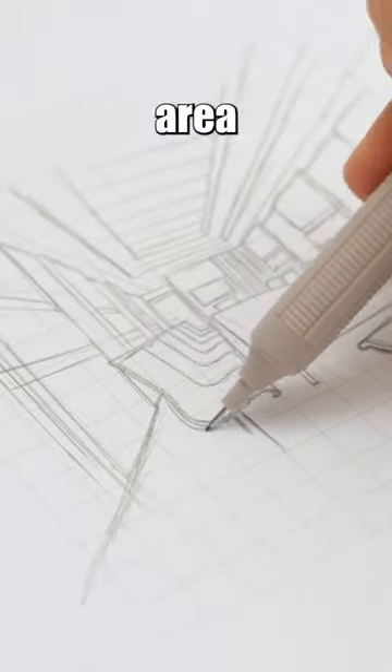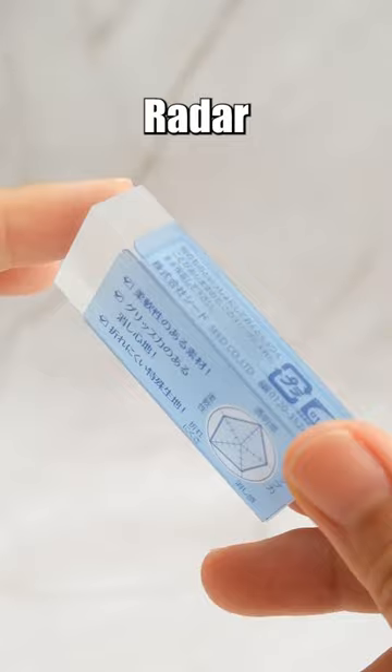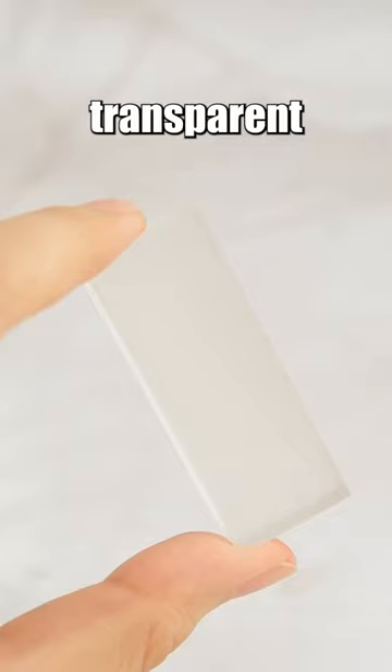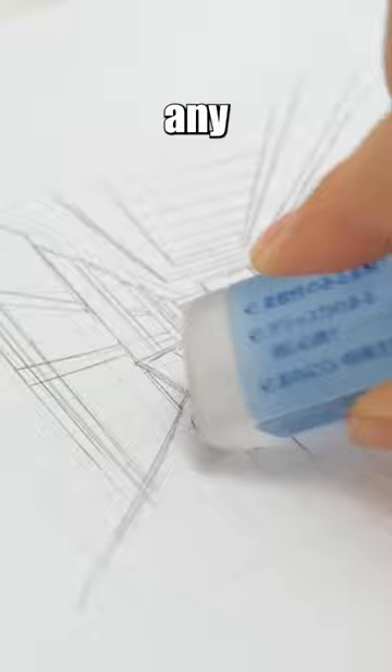Not being able to see the area you want to erase has been a fatal flaw of erasers for over 200 years since their invention. The Japanese couldn't tolerate it any longer. The Seed Clear Radar Eraser, made from transparent material, allows you to see beneath the eraser like a thin layer of mist. Users can precisely locate what they want to erase without causing any unintended removal.